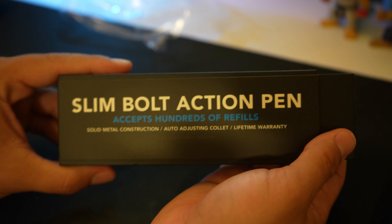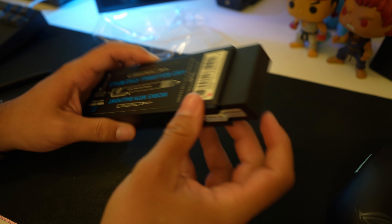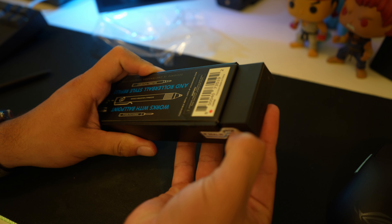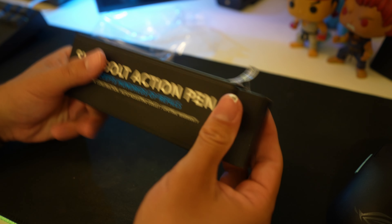Looks like it just slides out. It does not just slide out. Looks like we got some stickers — didn't come prepared with the unboxing knife. Single sticker, let's go.